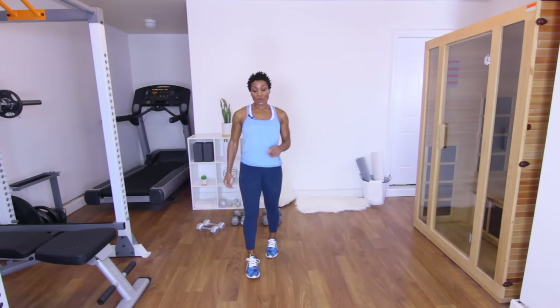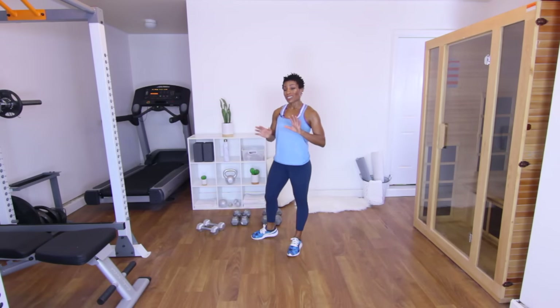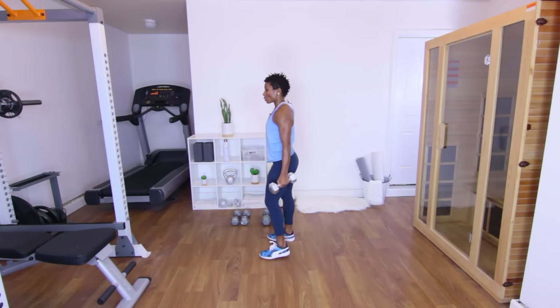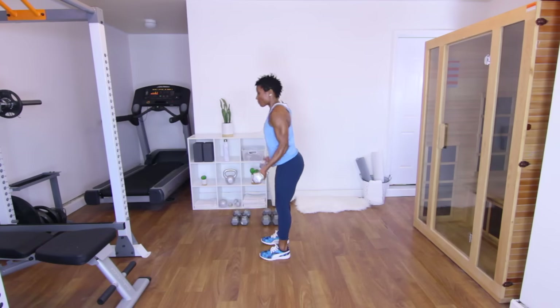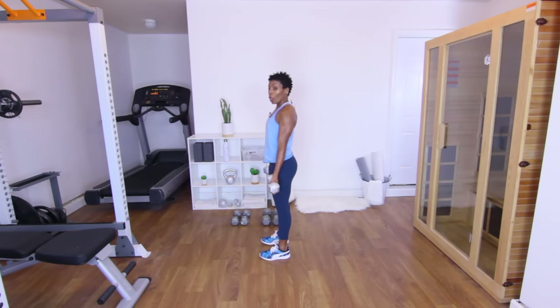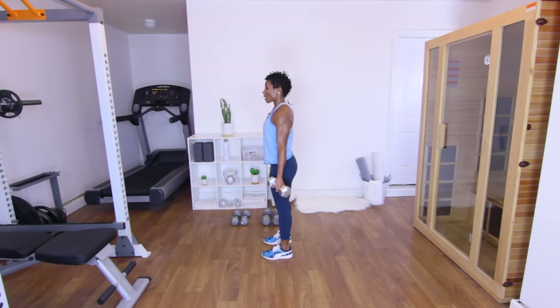Next exercise is going to be bicep curl to tricep lift. Since my biceps and triceps aren't that strong, I'm going to stick with the tens. The bicep curl is going to look like this — bicep curl, lift. Fifteen of those. Really try to squeeze those triceps and biceps. Y'all ready? Let's go.